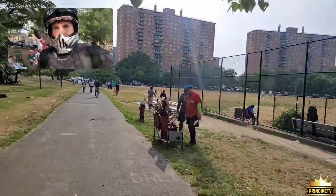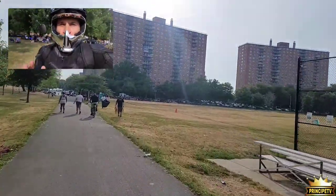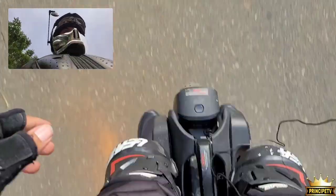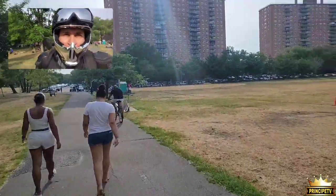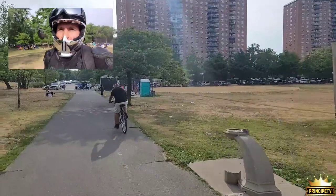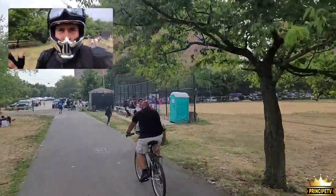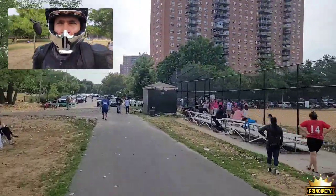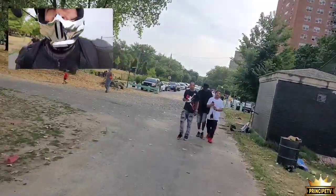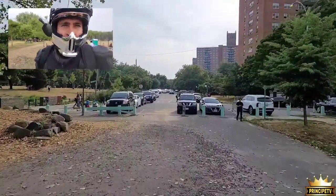Hey, what's going on guys! Today we are in the Bronx, New York, enjoying a nice ride with the Inmotion V11. I have my wheel out — it's been quite a while since I brought this baby out, but it's summertime so I'm like, why not? I'm gonna invite you guys to come along. We're taking a trip from the Bronx all the way to Manhattan, so stick around — we're gonna have some fun.